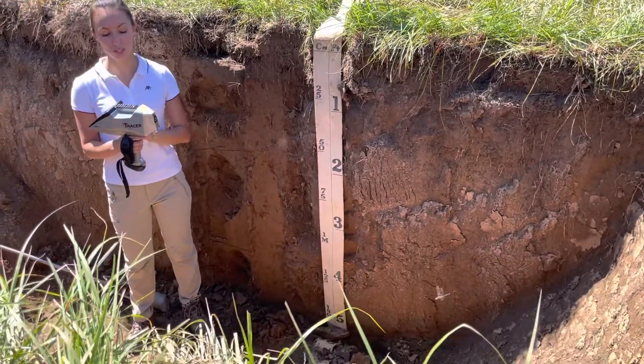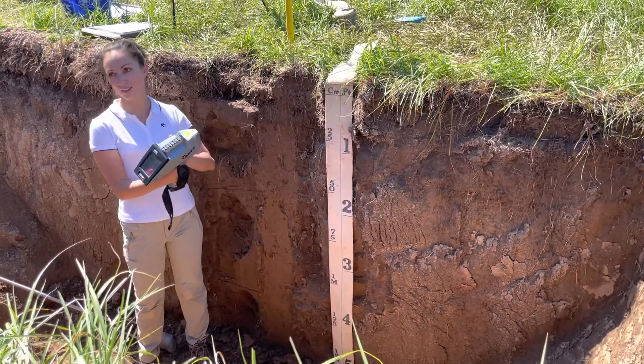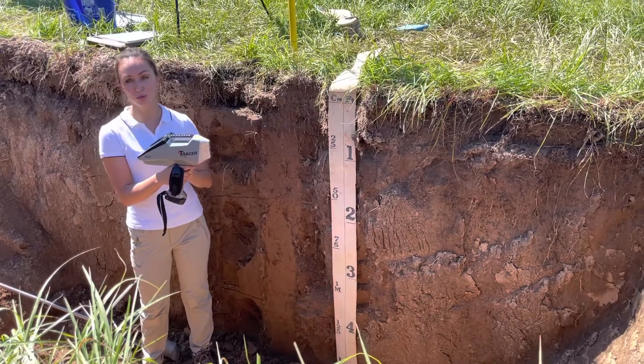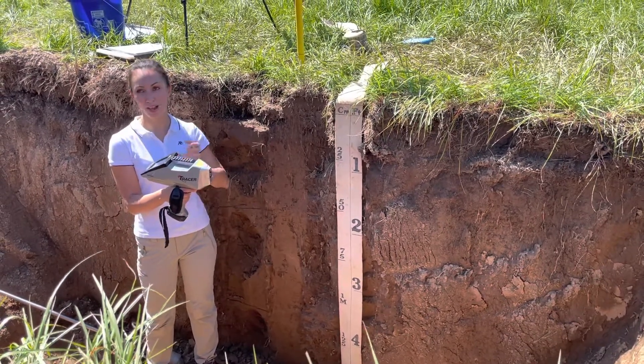I'm going to show you how to use this XRF. We will demonstrate it further in class, but this is an X-ray fluorescence analyzer used to measure lots of elements from manganese to uranium, and mostly I use it for heavy metal analysis.